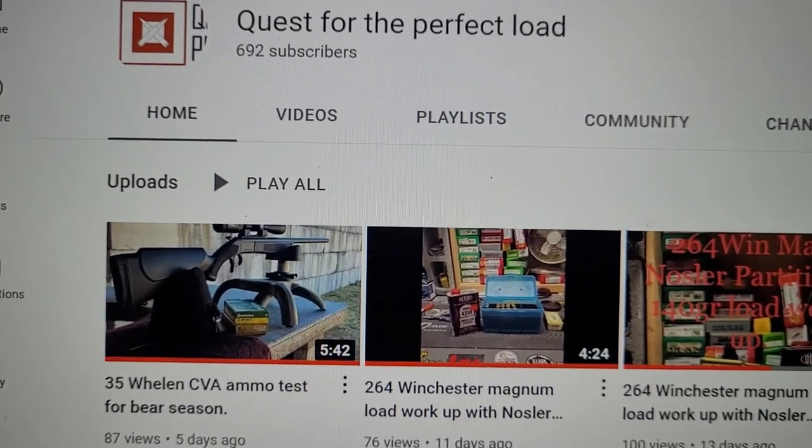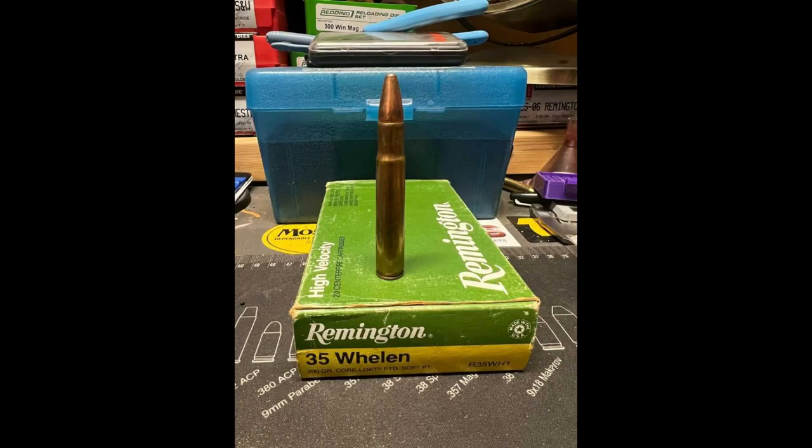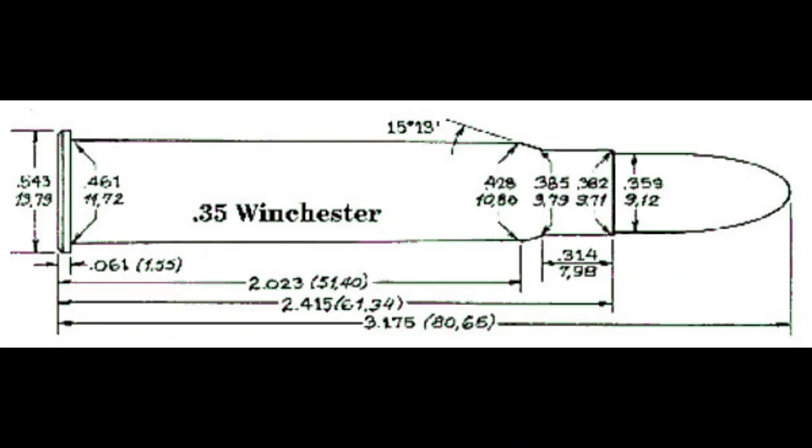Let's go ahead and get into the history of the .35 Whelan. In the 1920s, there was a man by the name of Leslie Simpson. He was an American who was considered an expert on African hunting. Now Leslie became friends with an army colonel named Townsend Whelan, and Leslie mentioned that him using a .35 Winchester was a bit lacking as an African cartridge. Leslie was telling Whelan that he wanted a cartridge that would shoot a 250 grain bullet at 2,600 feet per second.